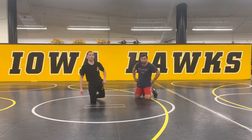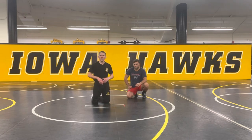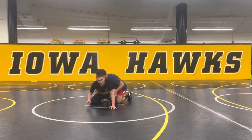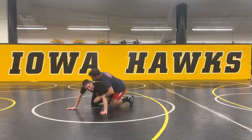Sounds awesome. So we're just going to go over an inside ankle hook. We went through it on the video — kind of going to do a speed version of it. I'm on bottom. A lot of times my opponent is going to chop or drive forward.